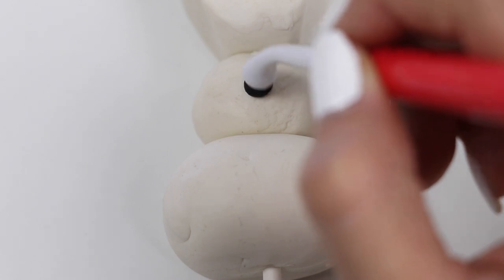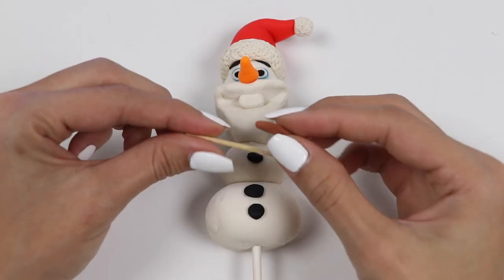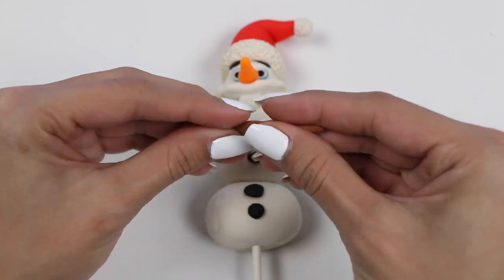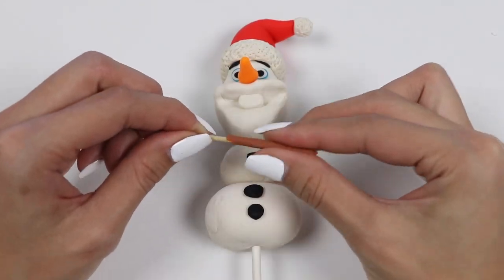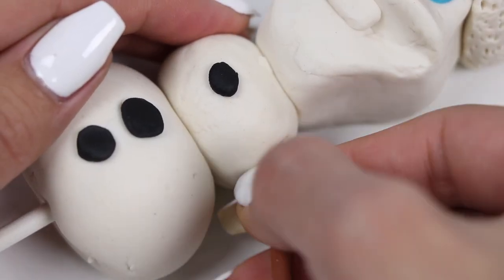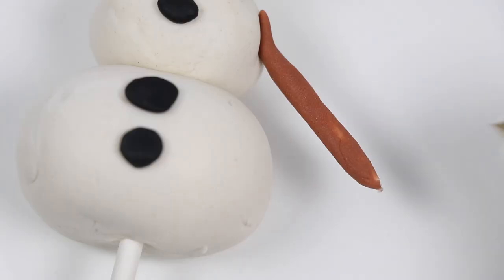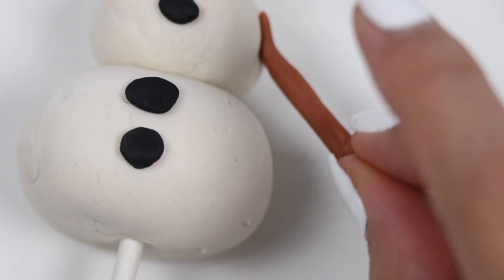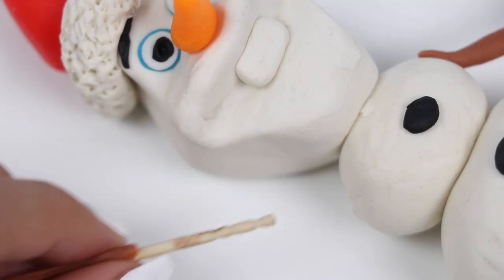Let's put on his buttons. Time for the stick arms — I'll cover these toothpicks with some brown play-doh. I'll add some fingers, and here's the other arm.